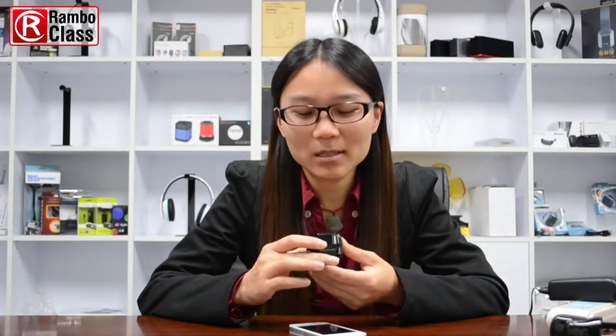Hey guys, welcome to Rainbow Class, nice to see you again. This is Denise, and today I'm going to show you a very amazing product — it's our Bluetooth receiver for your hi-fi system or your home theater.